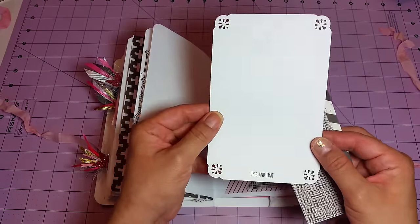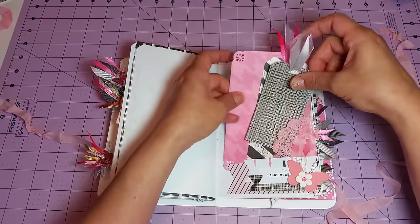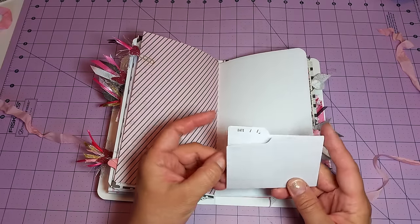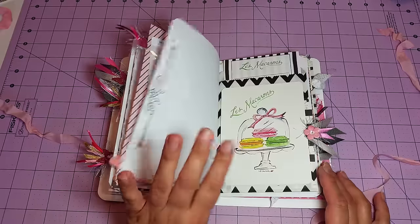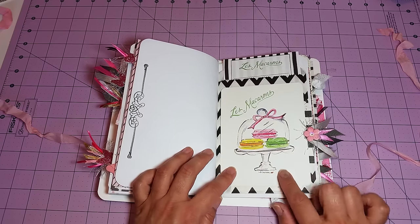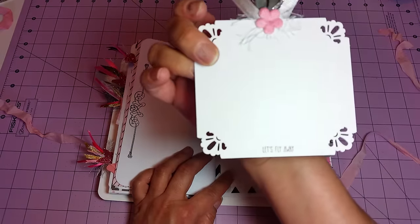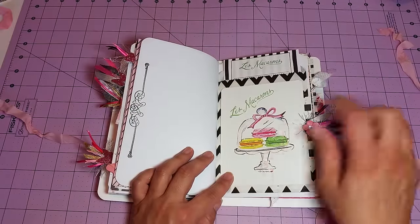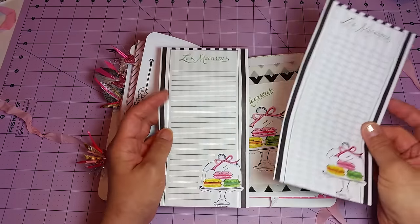In this little journaling sheet I just stamped it with 'this and that.' Here's another little mini file folder. Here's another one of the candy sacks from my shop, and I just topped it off with this image here. There's a little journaling card right behind there that's so cute — I just stamped that with 'let's fly away.' I love these cards, I think they're so pretty. And in here I just put some list paper.